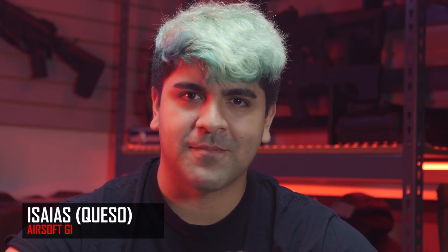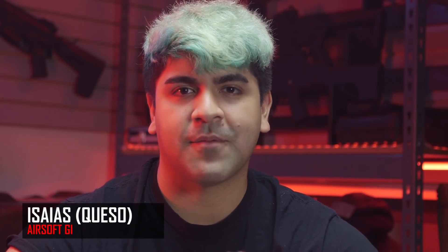How's everybody doing today? My name is Isaias, and I'm going to be taking over on today's episode of Cisco's Private Collection. Cisco, unfortunately, cannot be bothered right now. He's in his happy place.